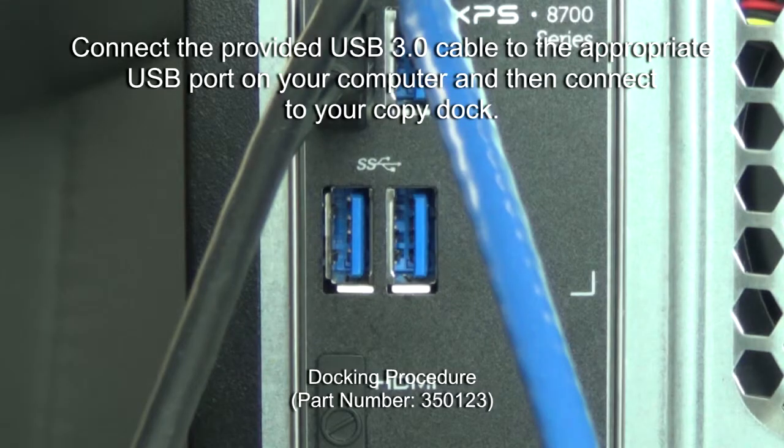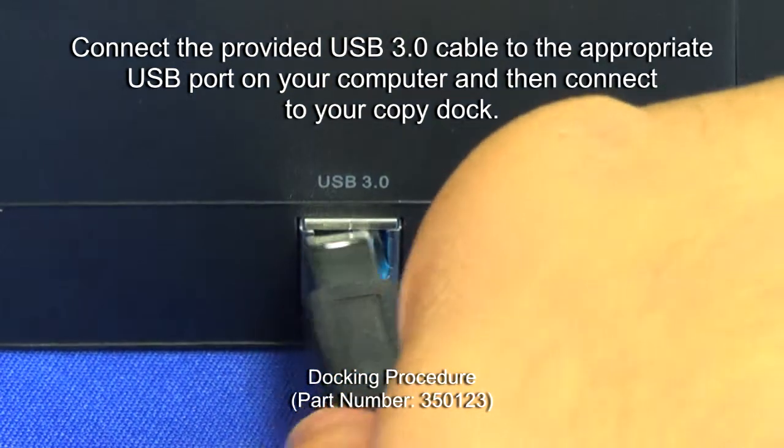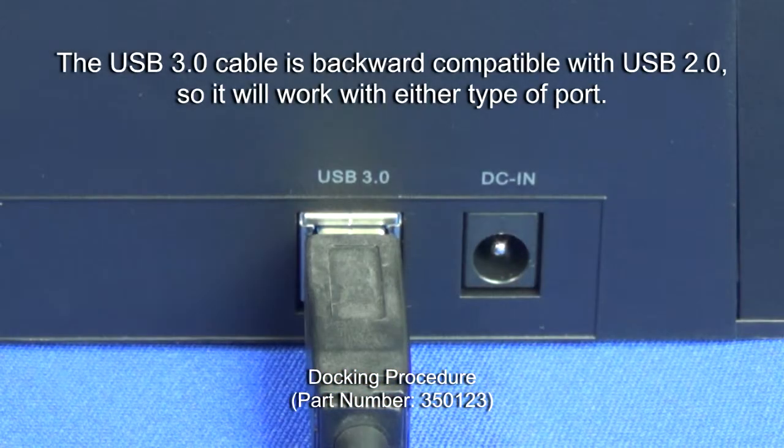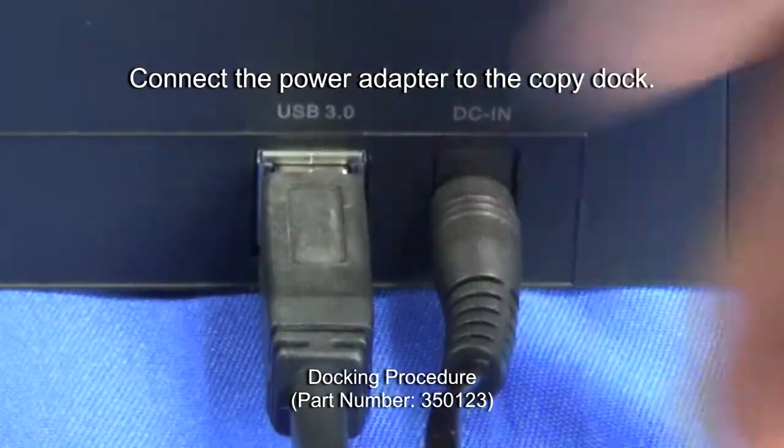Connect the provided USB 3.0 cable to the appropriate USB port on your computer and then connect to your Copy Dock. The USB 3.0 cable is backward compatible with USB 2.0, so it will work with either type of port. Connect the power adapter to the Copy Dock.